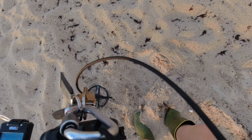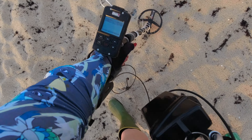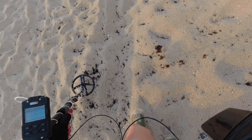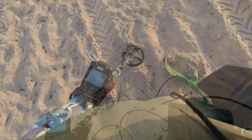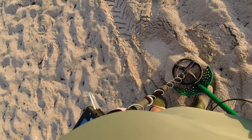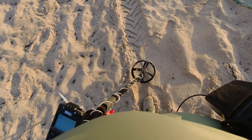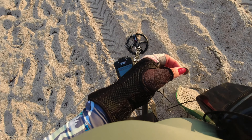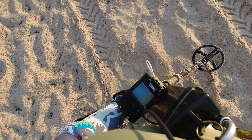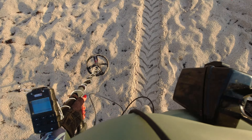The moral of the story is, if you're not sure, uncover the target until you are sure — keep uncovering it. It's been a late start and we're on the first target here. We've got it on the first scoop, and we're on the board with a penny. Yippee. Penny is better than zero, and you never know if there's a good target underneath that — so get those pennies out and re-scan the area, and you might get something good.